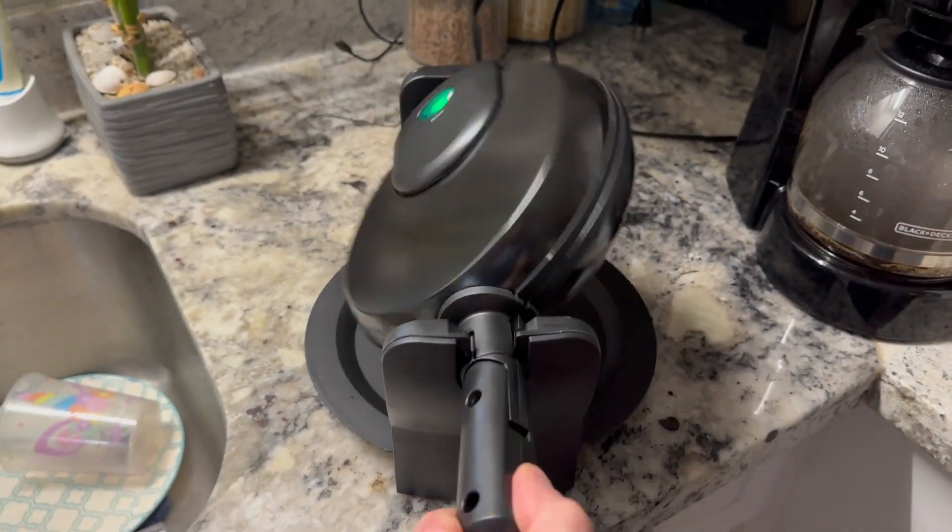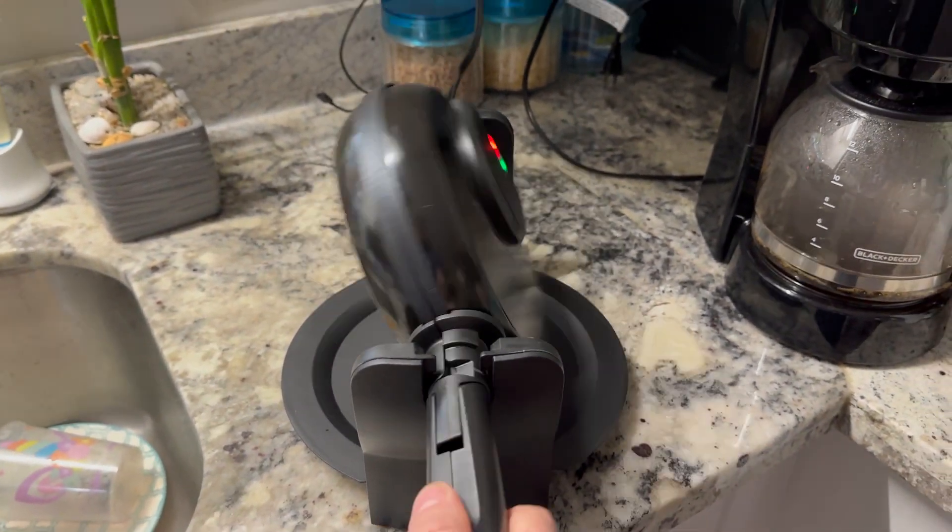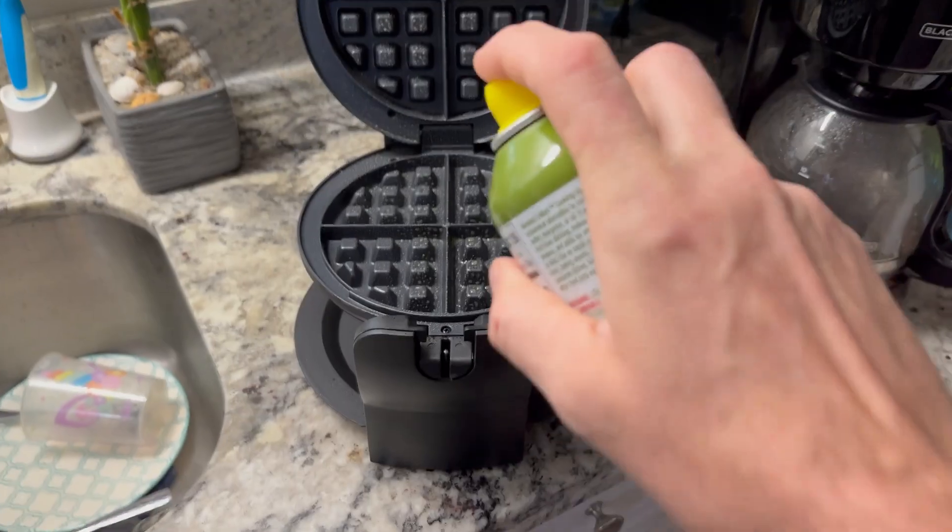So I got the Kitchensmith waffle iron in today and I'm trying it out this morning for breakfast and let you guys know how it goes.